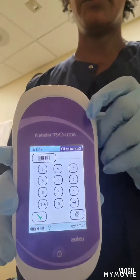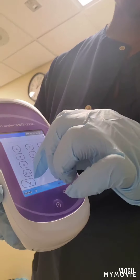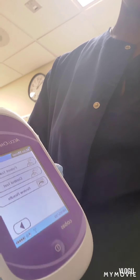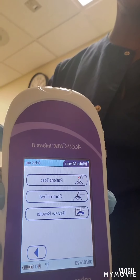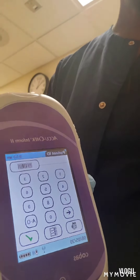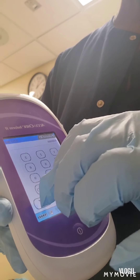The next thing we're going to do: the machine is asking us to enter the operator's ID, but for the sake of the video, we're going to press four zeros and push the check mark. Then the machine asks us to either select patient test, control test, or review results — we're going to select patient test. It's going to ask us to type in the patient ID number, so for the sake of the video we're going to type in six zeros, then push the check mark.